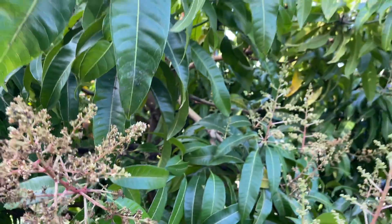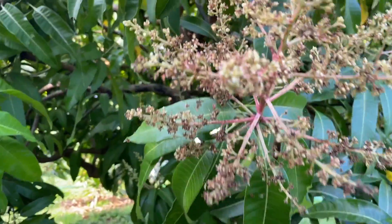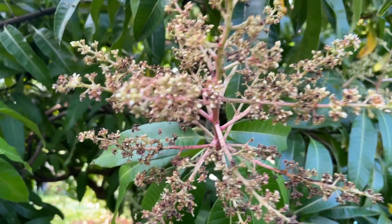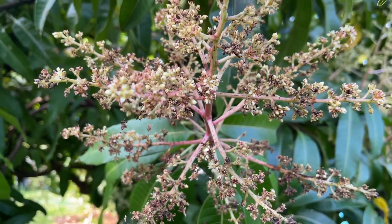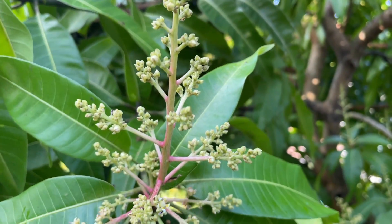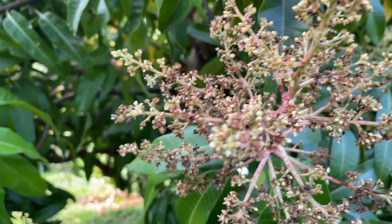These blooms even look different on different trees, believe it or not. The stages look different too — sometimes they're redder than others on different trees, or sometimes there are more green blooms at the original stage, and then this next stage.